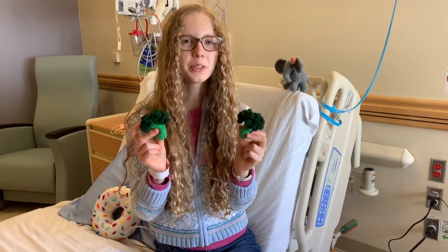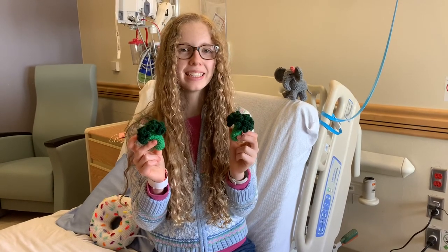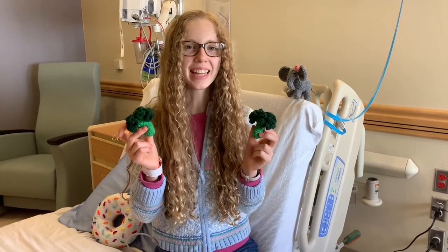I hope you enjoyed following along with my pattern. Please like and subscribe for more videos like this.